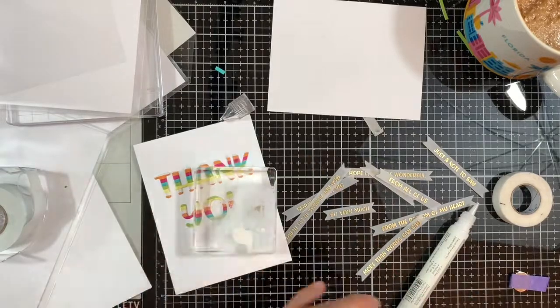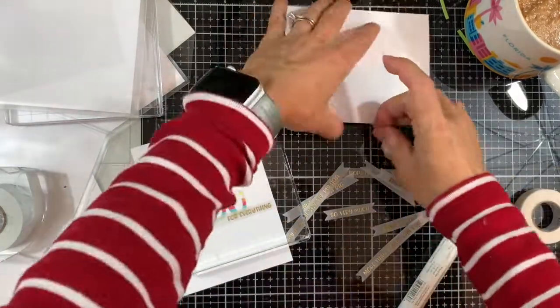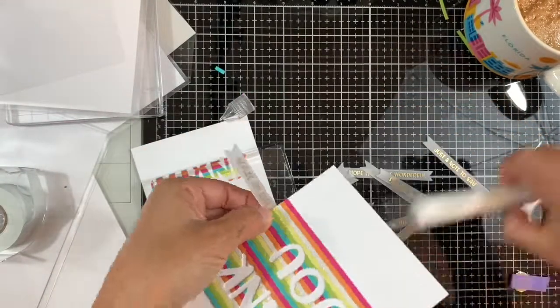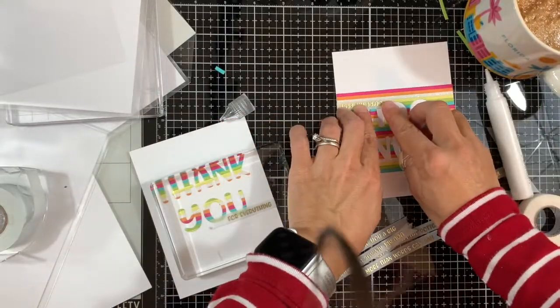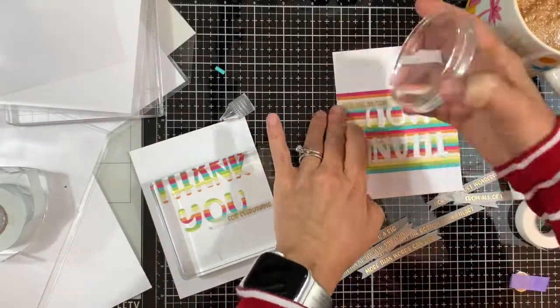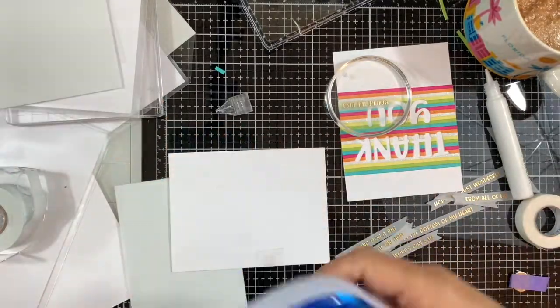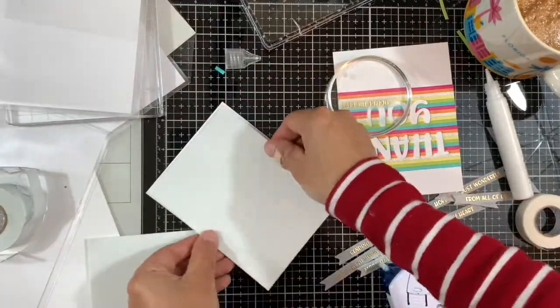I'm adding some liquid adhesive on the front to make sure it stays nice and secure. You don't need to add a lot — just a couple of dots to make sure it stays flat and doesn't come off. Next I'm adding some foam mounting tape on the back.